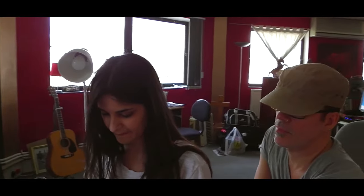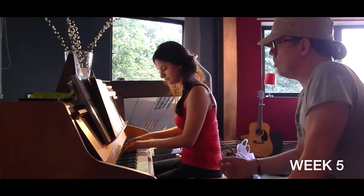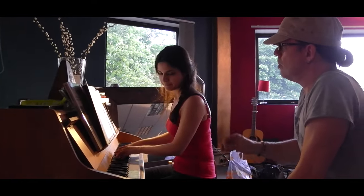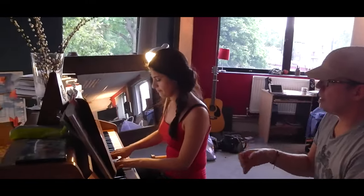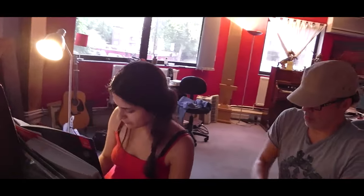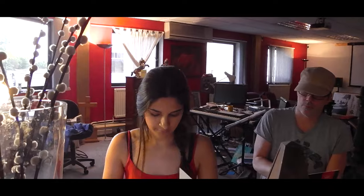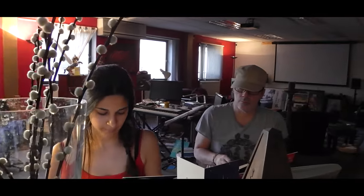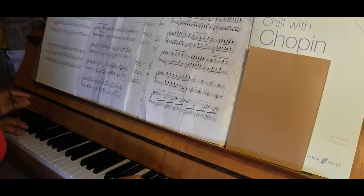Let's go from here. I don't know, I just made it up. One, two, three. One, two, three. You're playing. Yes, yes!